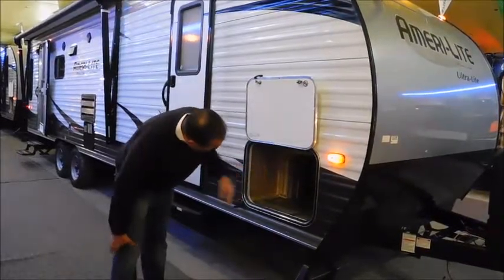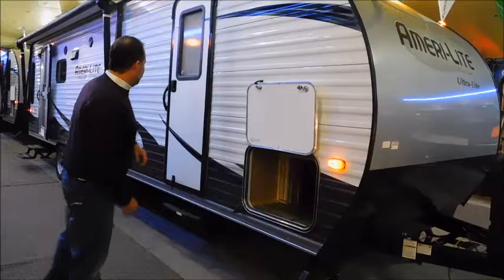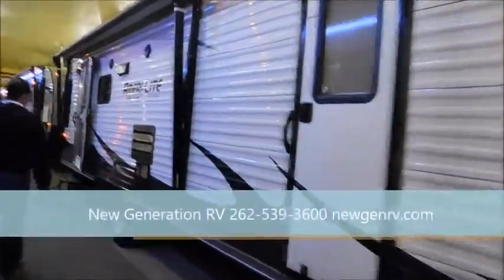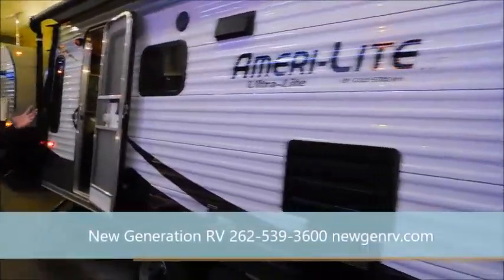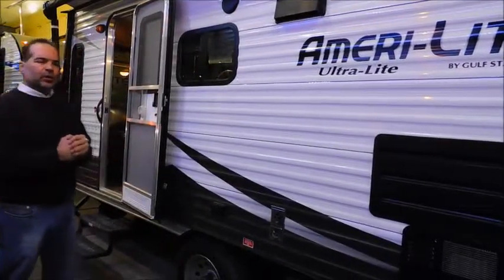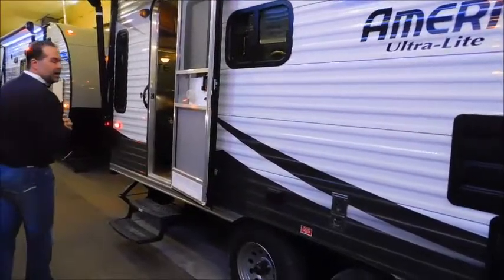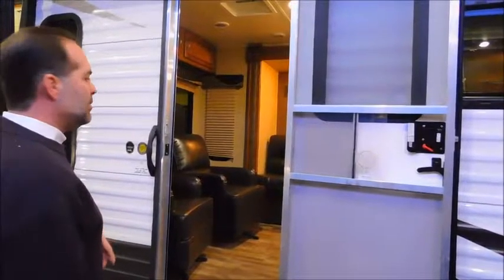We have a huge pass-through storage that goes all the way through — it's big enough to get big coolers in. They do a real nice job with that. This is a couple's coach; it's a two-door vehicle. We've got a nice size awning on this, big enough to get your picnic table and lawn chairs underneath. You're going to see a lot of people cut corners and put little 6, 8, or 10-foot awnings on these things. They've got a nice size awning on this. There are also outdoor speakers — it's nice to have that. You don't have to bring a radio outside; you can just push a button inside and get music.